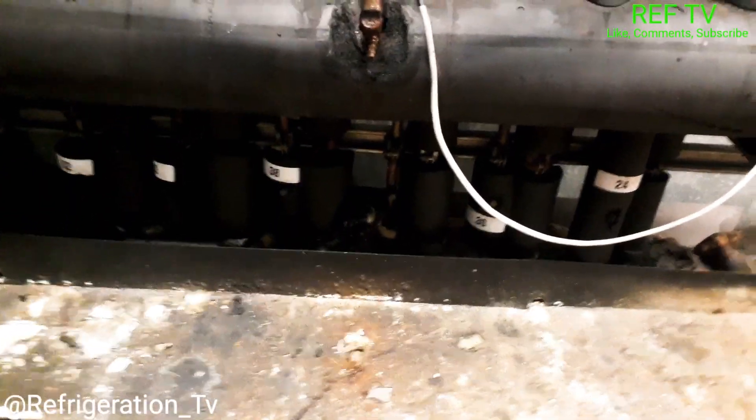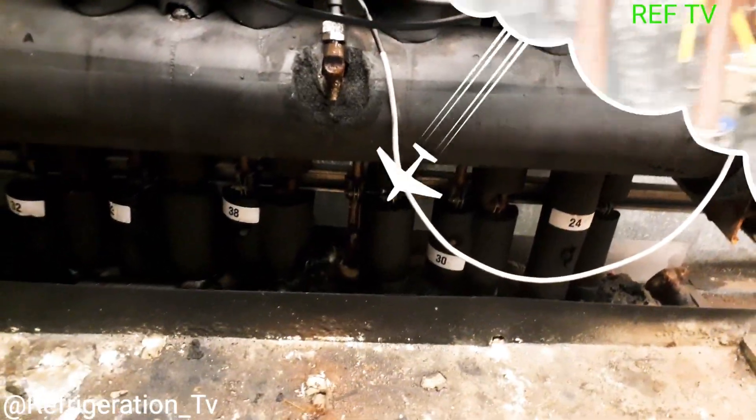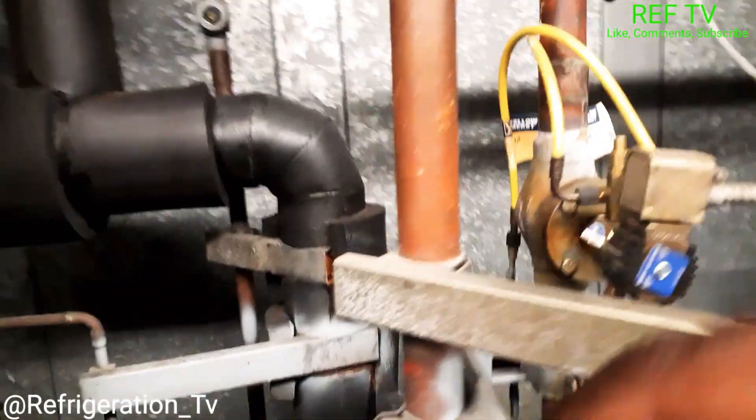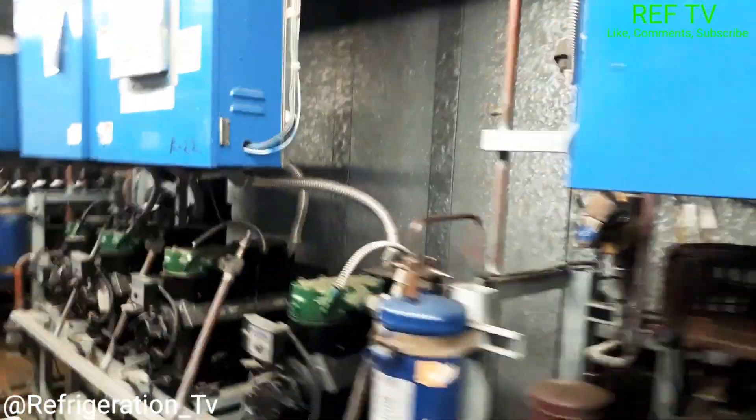Give it about 20 to 30 minutes and you should see your case come down and your sight glass should clear up. Let's check back at our sight glass — sight glass is clear. Let's check out our circuit.